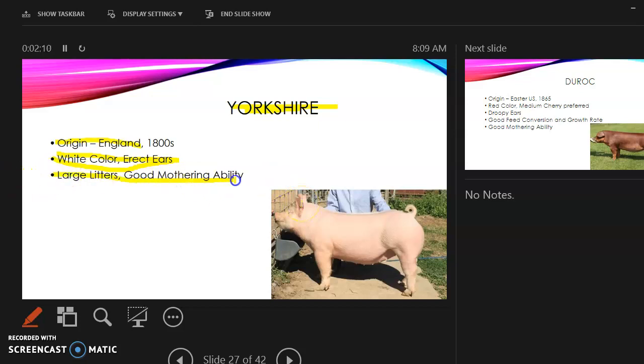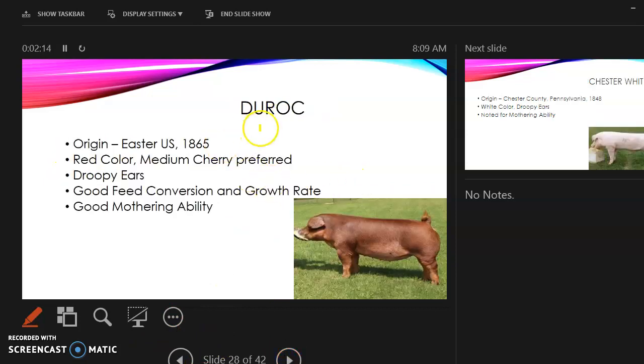The Duroc: its origin is the eastern U.S. They have a red color — medium cherry preferred, but most of the time they look red. They have droopy ears and are known for good feed conversion and growth rate, making them well-suited for market production.